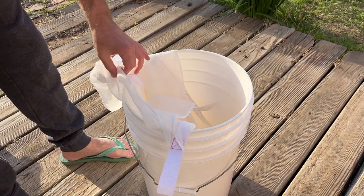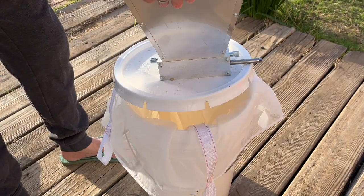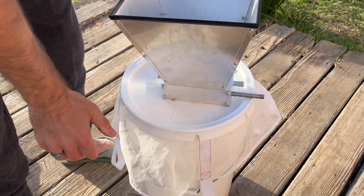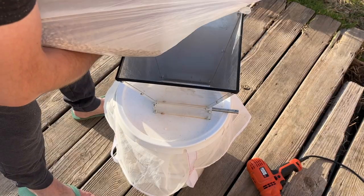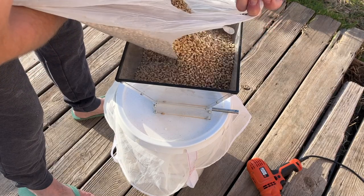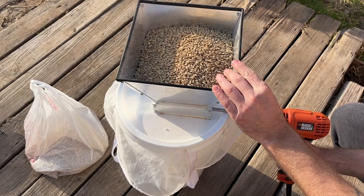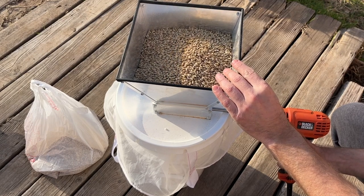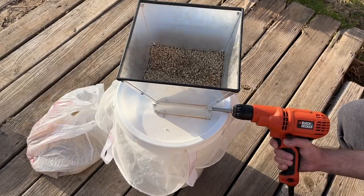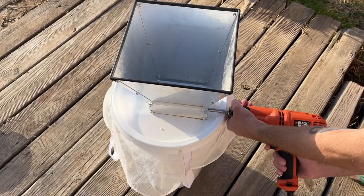Our brew day begins by milling our grain. If you don't have a grain mill, you can have your local homebrew shop mill the grain for you. Milling our grain exposes more surface area and allows for better starch conversion during our mash. For this brew, I hooked my power drill up to my malt muncher to mill up these grains — this is the quick and painless way of doing that.